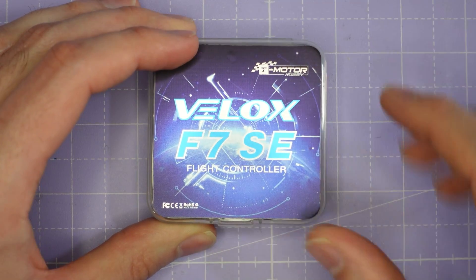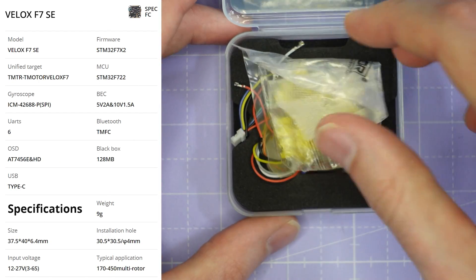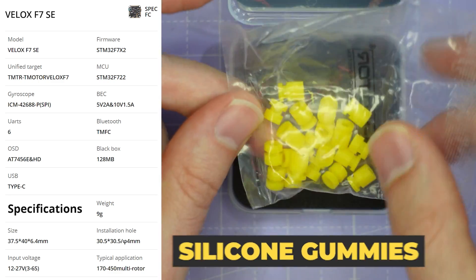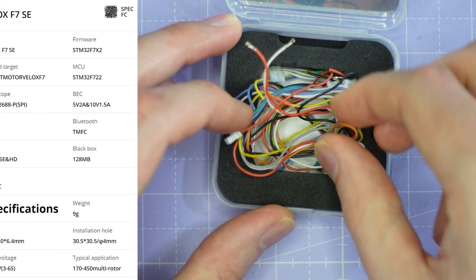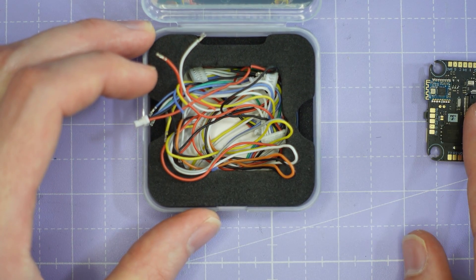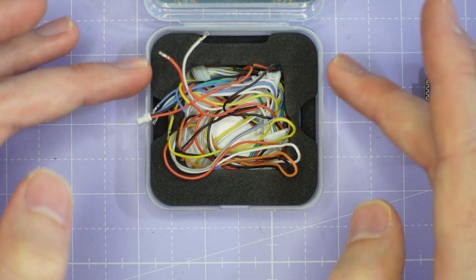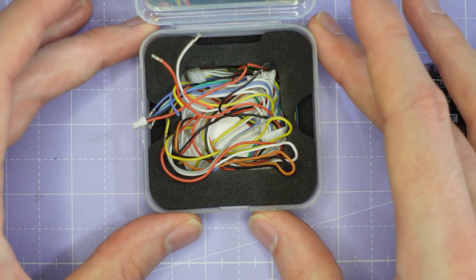Now let's look at the flight controller. This is an F7 flight controller and it comes in a smaller box. Accessories include a baggie containing different height silicon gummies for mounting the flight controller, and a whole heap of cables with different plugs so you can wire everything up and plug it into the flight controller. Note there isn't any mounting hardware included with the flight controller or ESC, so make sure you have some long M3 screws and nuts to mount up the stack.